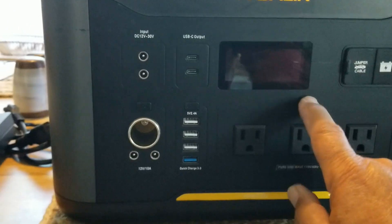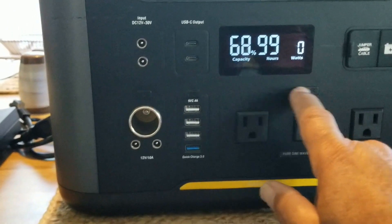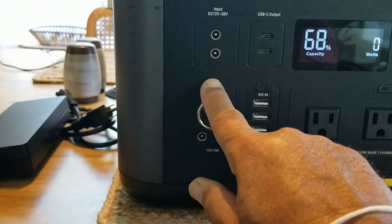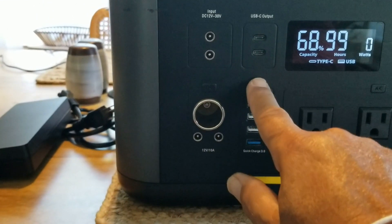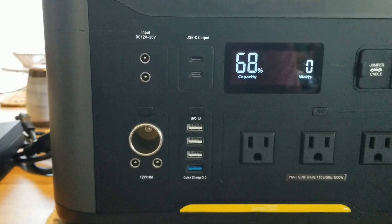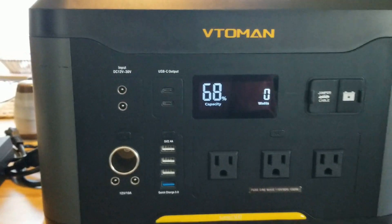The only thing I don't like is the weight and the buttons being dark — I'm going to paint them yellow so you can see where the buttons are, especially at night. The LED goes off after a little bit, but that's irrelevant. You have two or three AC adapters, which are really cool.